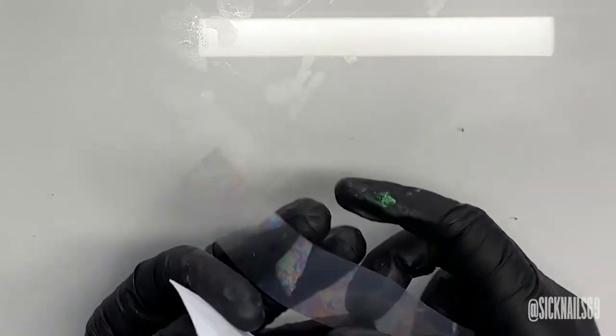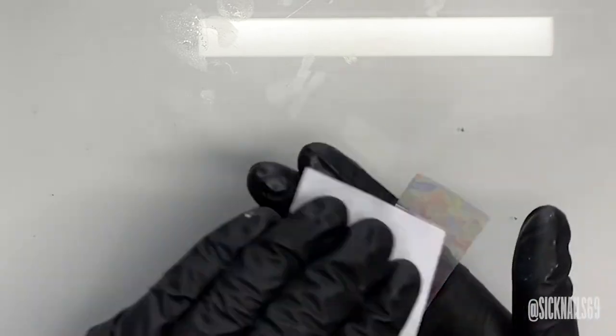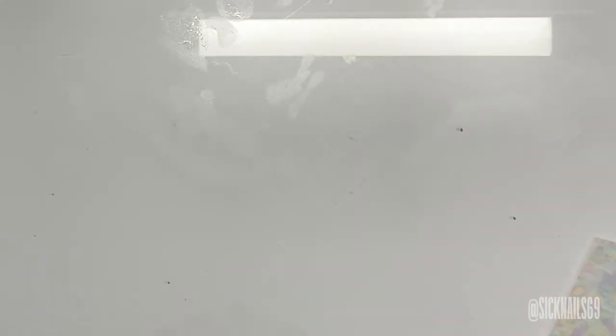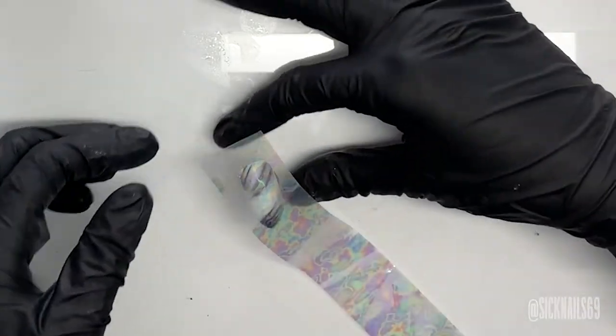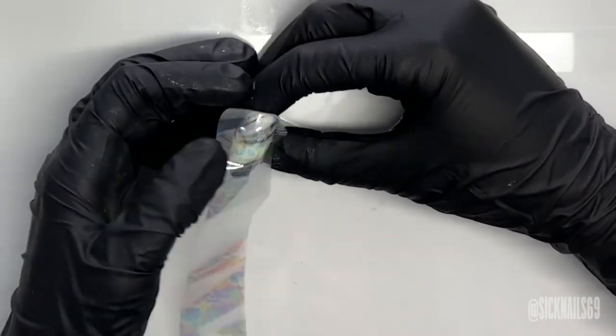While the foil transfer gel is curing, I just like to wipe both sides of it with a little bit of alcohol because I can't tell which side is the back at this point, and it just helps the design transfer a little bit more evenly. Before I transfer the foil, I just kind of line up the design at an angle so it kind of matches the angle of that underpainting.